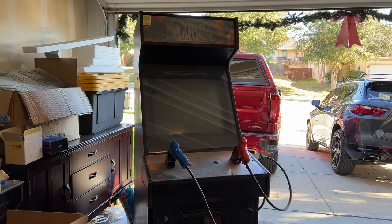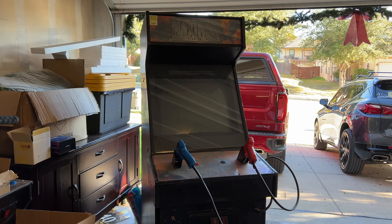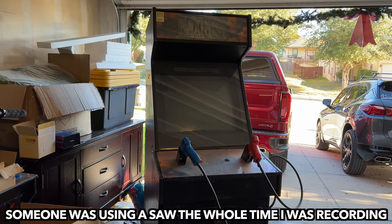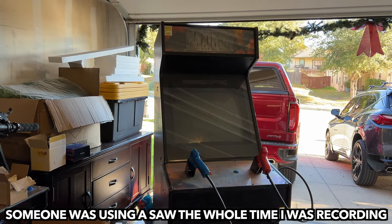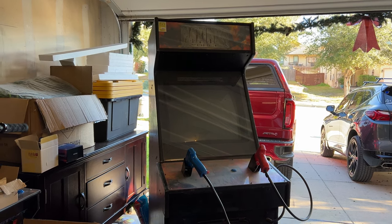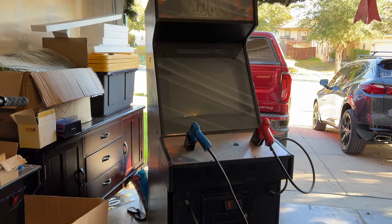What's up everybody, this is Killer Arcade Games. I'm out here in the garage today and we're going to be working on tearing down this Maximum Force cabinet, or conversion cabinet, and start getting it ready to be switched over to my main cabinet. We have a lot of work to do. The plan today is to at least clean up the glass, get it out of there, and then get the monitor out so I can go test it on one of my other cabinets.